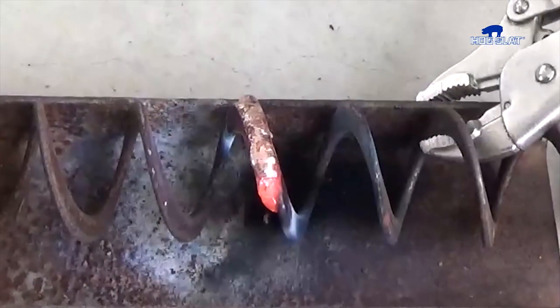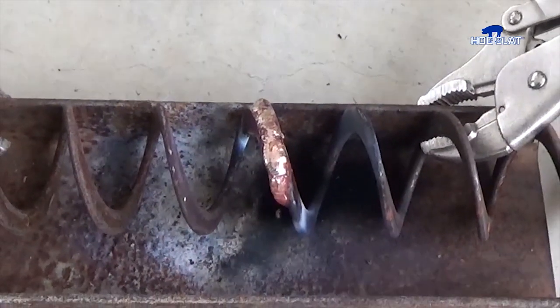Allow the joint to cool, then file off any rough edges or brazing that extend beyond the outside radius of the auger fittings.